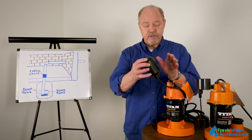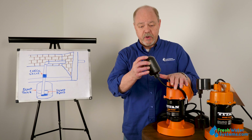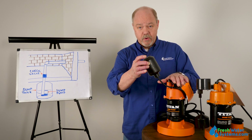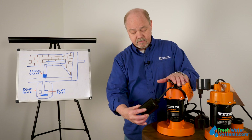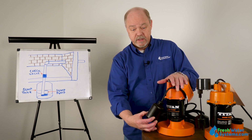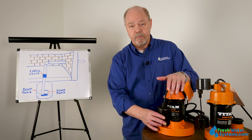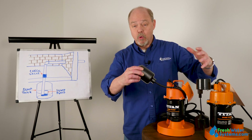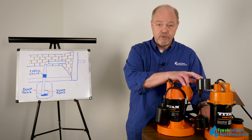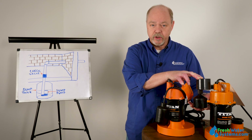This one, for example, uses a float switch mechanism to activate the pump. It waits until the water gets way up here to turn the pump on, and then as the level drops, it turns the pump off when it gets down about here. This would be used for a higher volume of water — you want to wait until you get a lot more water before it kicks the pump on. Another type would be used in a tank where you have less water height to activate the switch.